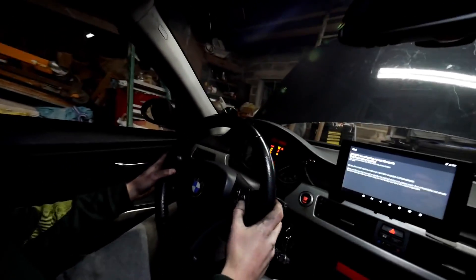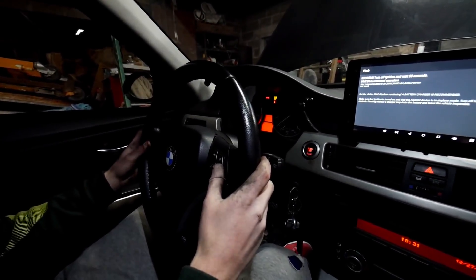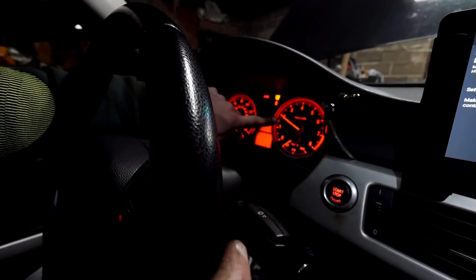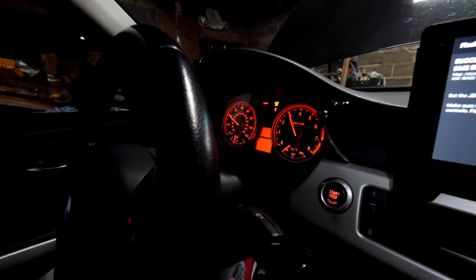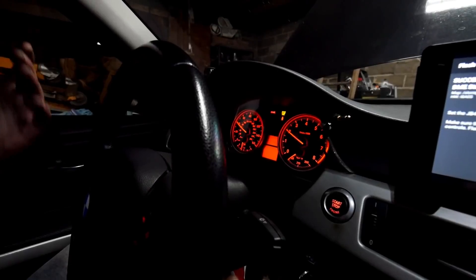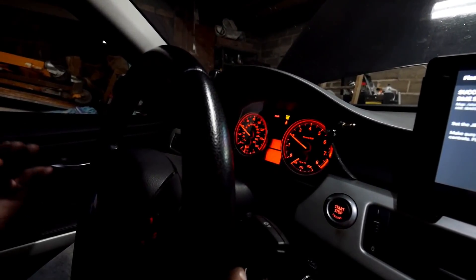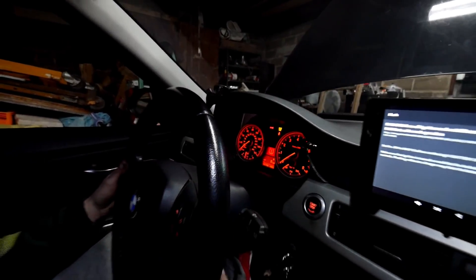Before you start the car, turn your ignition on and go into your JB4 settings — volume down, tune down — and go to menu four. You want your setting on map two, because this is the backend flash setting. Most of you will have been on map three if you just have the JB4 without a backend flash, but you have to switch to map two. If you stay on three, the car is not going to run right, it'll throw codes, and you'll have to re-flash.